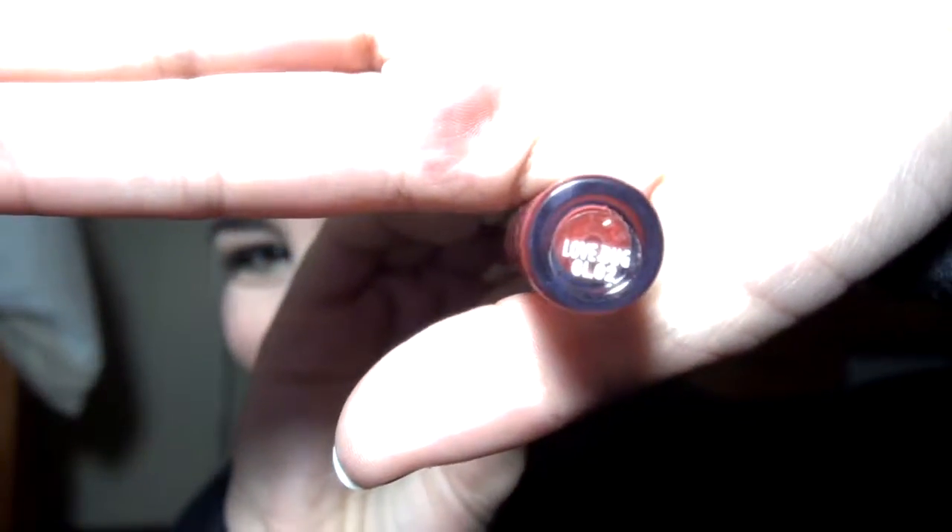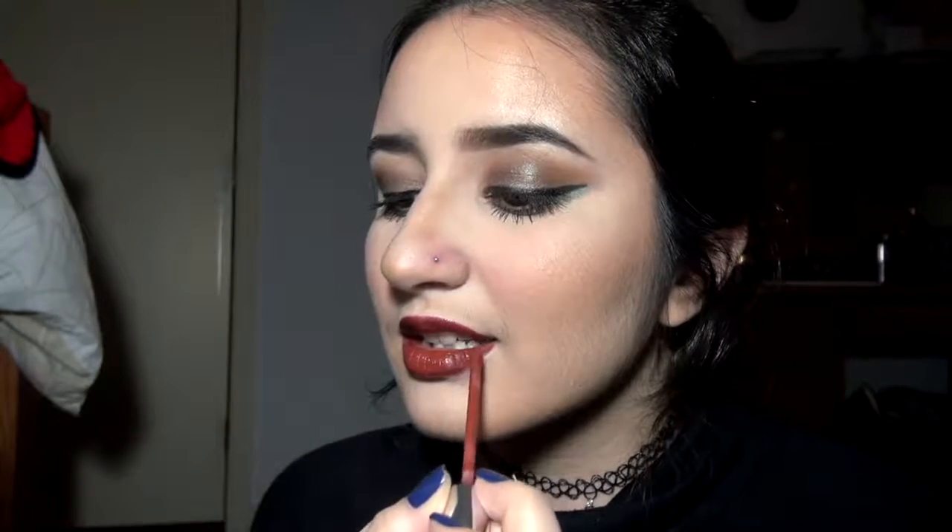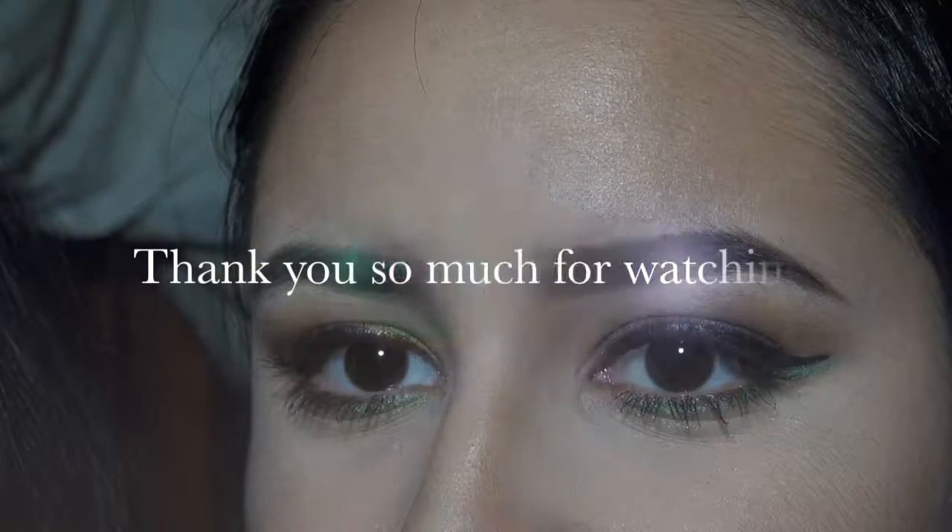So to finish off the look, we're using Lovebug by Colourpop and putting it towards the center of the lips. This pretty much finishes up the whole makeup look — I hope you guys liked it! Thank you so much for watching. Please don't forget to like this video and subscribe to my channel. I'll see you guys next time.